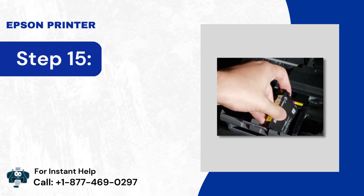Step 11: Put the cartridges back and close the printer up.